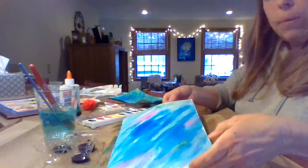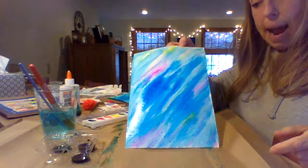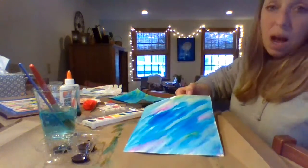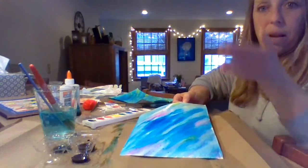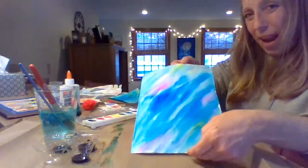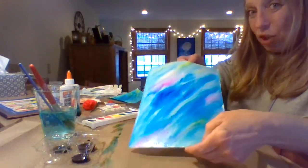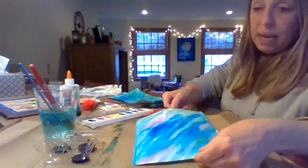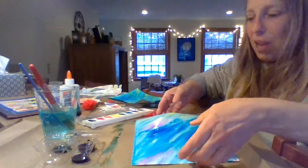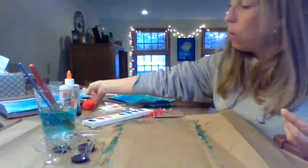So that's how this one just turned out right now. Since I need to show you a couple more steps, I'm going to move to the one I did earlier that's already dry, because you have to wait for your creation to dry before moving on to the next step — otherwise you might create something you don't want.